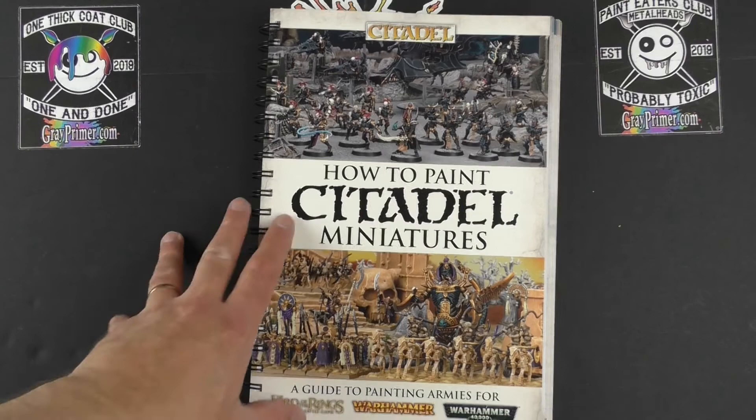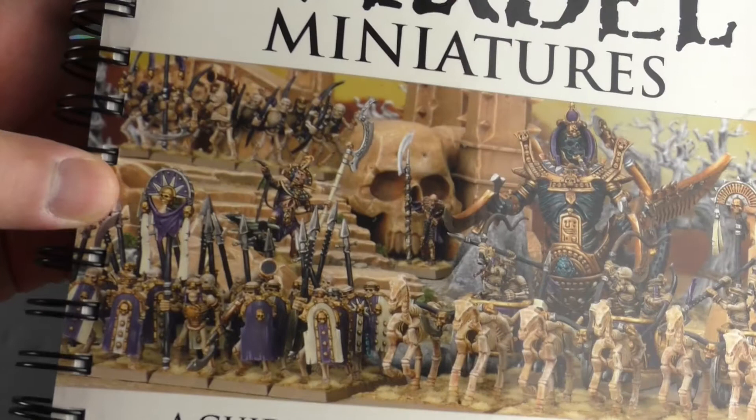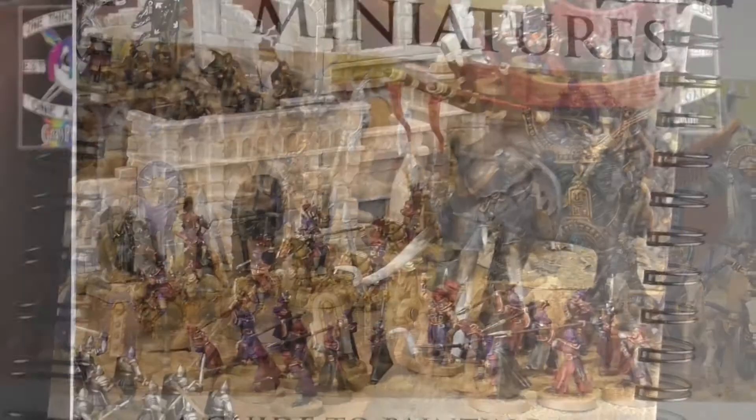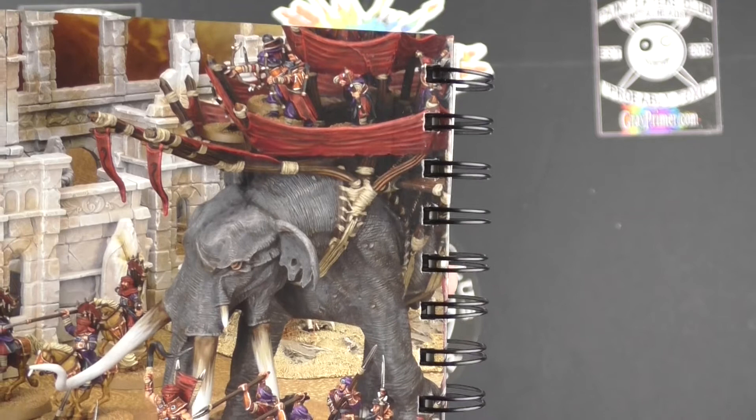Let's have a look at what we've got on the front. Up top we've got what looks like Dark Eldar — like Dracari — and down below we have the army of the undead with a lot of Egyptian stuff in there. Would that be a Khemri army? And then on the back we have a giant elephant — that is a cool miniature. I don't even know what army that is, I'll check it out inside.